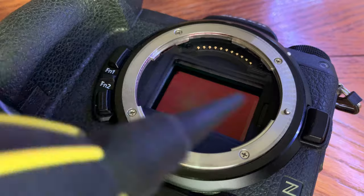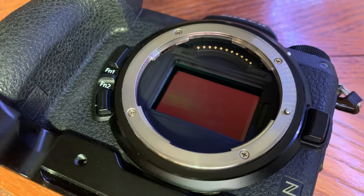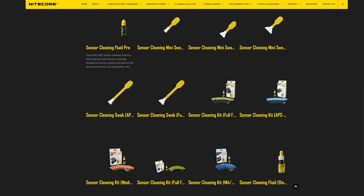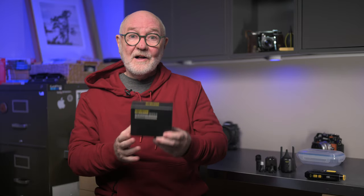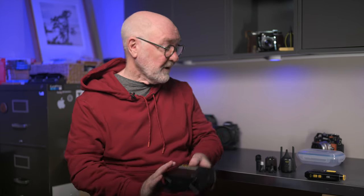I'll say the same as I said about other blowers that I've reviewed here: I still prefer a carefully wielded rocket blower when it comes to internal camera cleaning. They have a wide range of products, even sensor cleaning kits, and they threw in a box of alcohol-free lens wipes into this collaboration deal. As usual, my bottom line is I have complete editorial control of what I say here. No one gets to influence my video or my opinions, and no money exchanged hands.